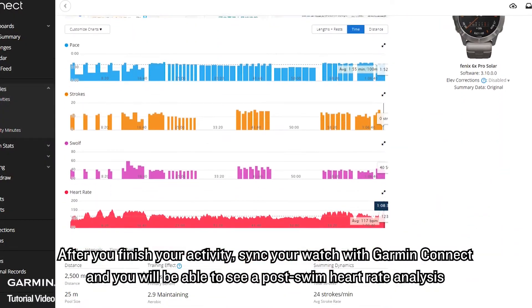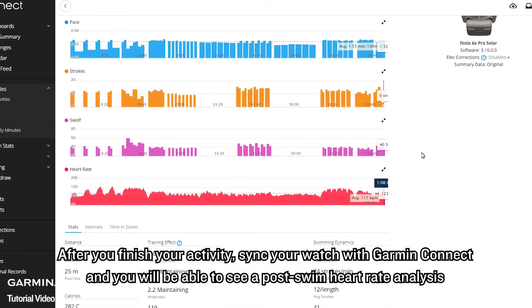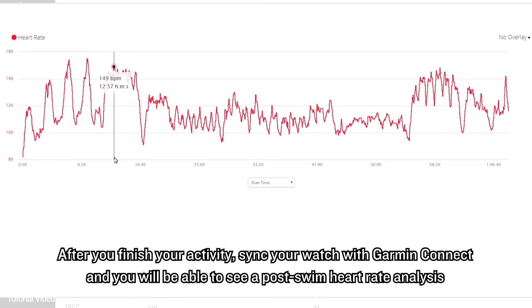After you finish your activity, sync your watch with Garmin Connect, and you will be able to see a full swim heart rate analysis.